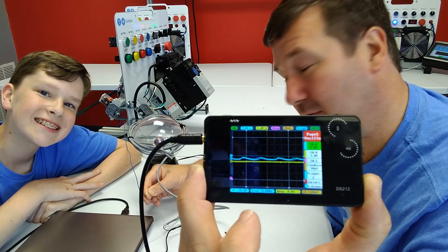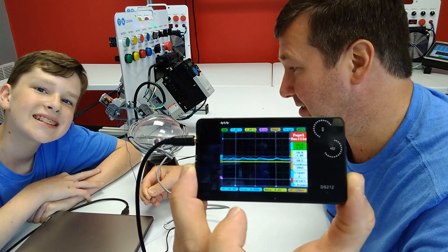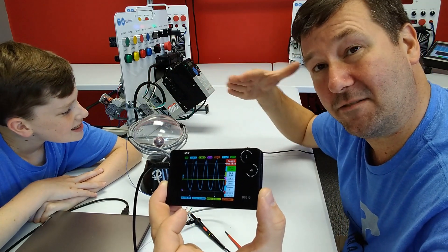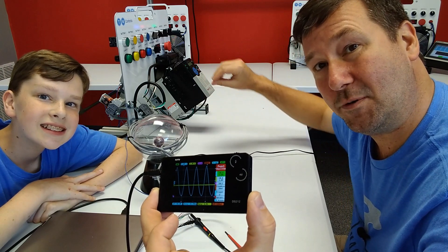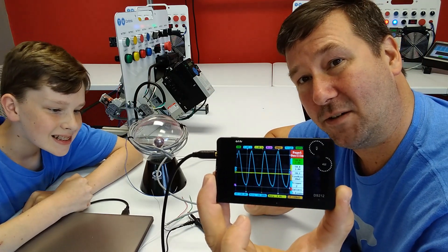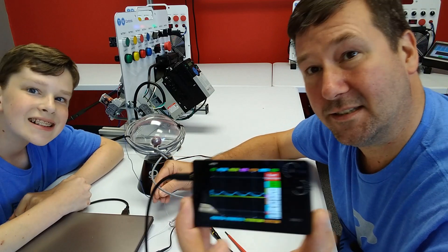That is what the shielded wire does — it takes this excess frequency, all this noise, mainly these changes in magnetic fields that would normally be induced into the wires in the cable, and it absorbs them and takes them to ground. So this is just a quick look at what electrical noise looks like and what that ground wire on the shielded cable actually does.